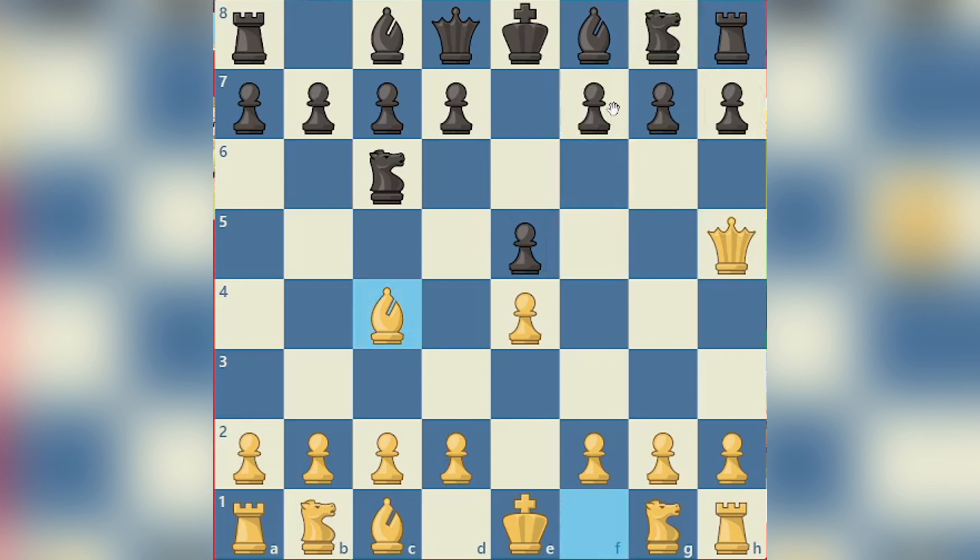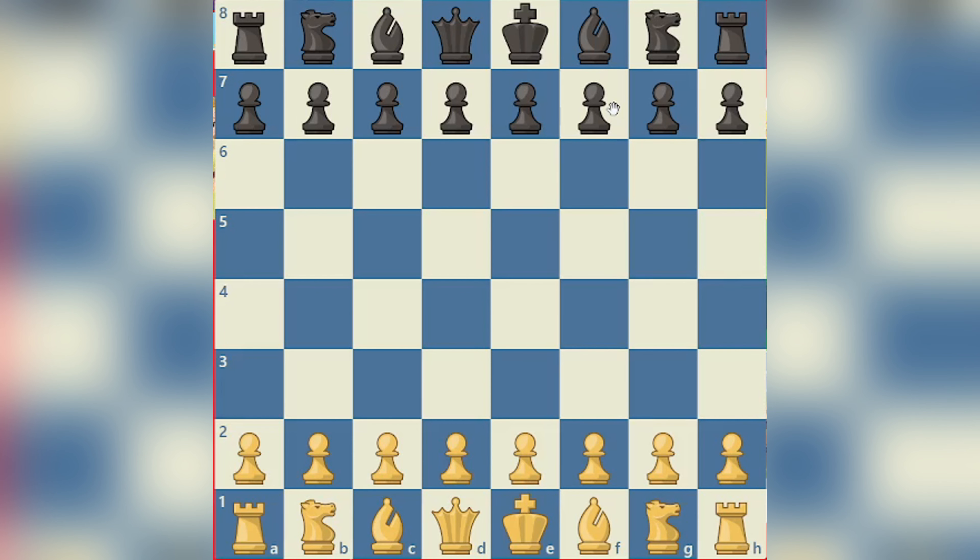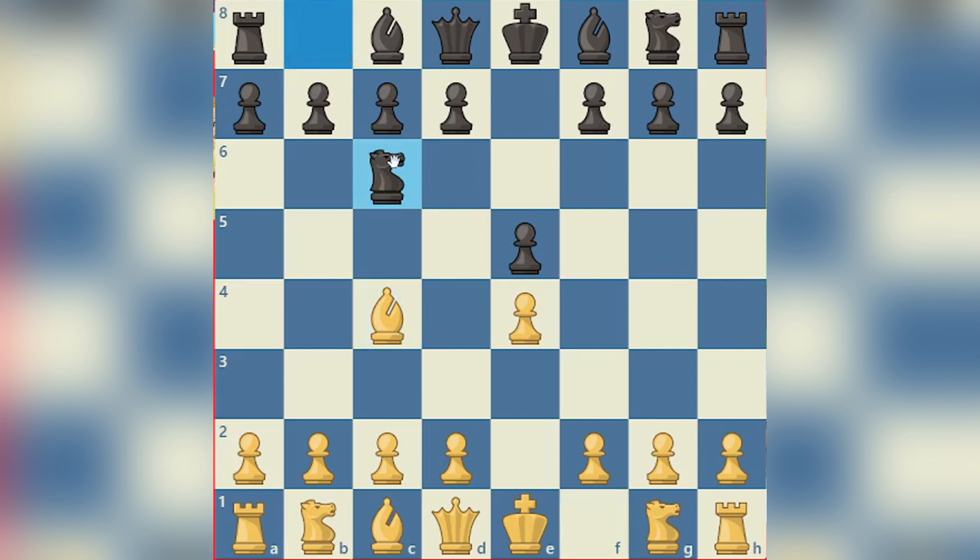Now there is another way to stop this, but I will show you that later because I want to show you one more variation on how we can win. So once again E4, E5, and then instead of bringing our queen out first, we bring our bishop out. This is more or less suspicious for black that we are going for a Scholar's Mate, so black will just play Nc6. We bring out our queen and technically it's the same thing, and if they fall for this, our favourite bad move of the day.